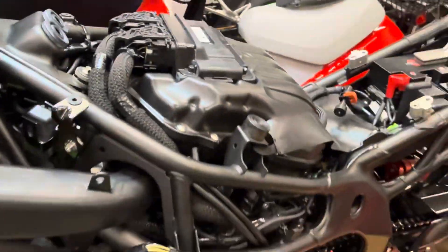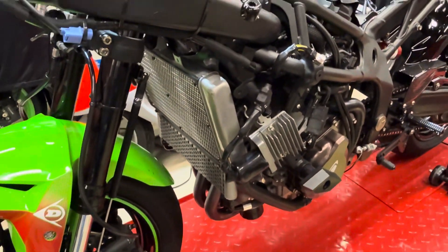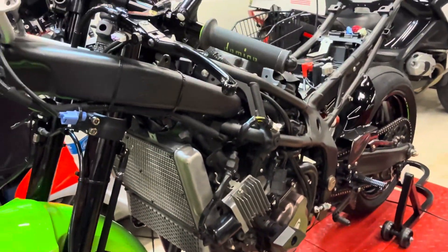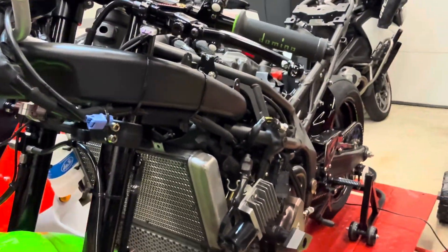Welcome back. We are here today with more ZX4RR fun stuff. We've done a lot of cool stuff with the oil cooler and a variety of things — big brakes, new pads, and on and on.